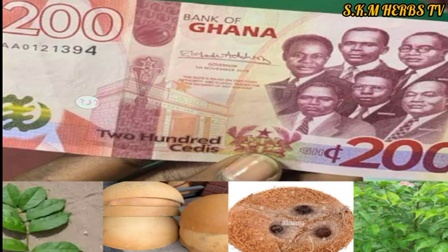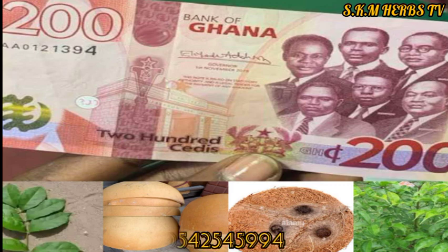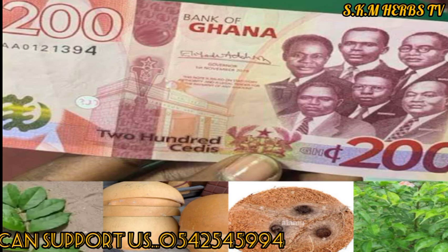So today what are we learning? We are learning about Pocket No Dry. In case you want to support this channel or support me, you can support me with any MoMo or any amount using this number.